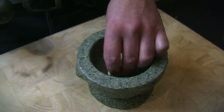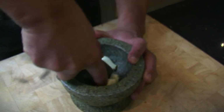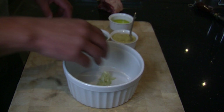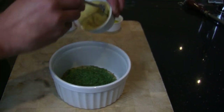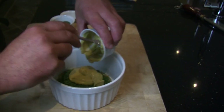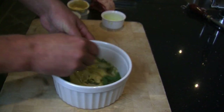Using a pestle and mortar, grind 2 cloves of garlic into a paste. In a bowl, combine your garlic, rosemary, parsley and Dijon mustard, add some olive oil, and mix the ingredients into a paste.